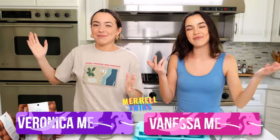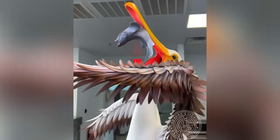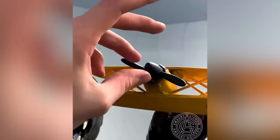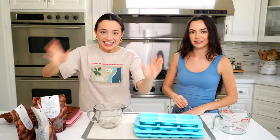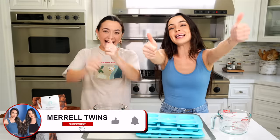Hey guys, I'm Veronica. I'm Vanessa. Have you ever seen chocolate art like this? Well, today we are going to be trying chocolate art. We are going to both be creating the same sculpture, and whoever has the better sculpture wins this challenge. We're going to need you guys to vote in the comments. Stay till the end of the video to see how our chocolate art sculptures turn out. Make sure to subscribe and give this video a thumbs up for chocolate!